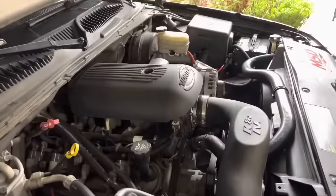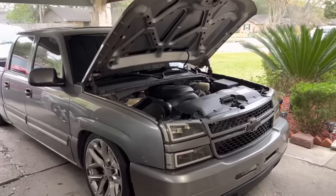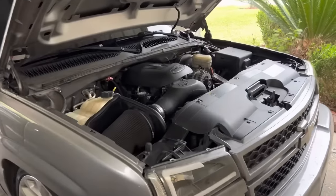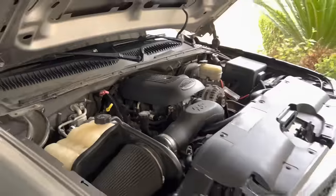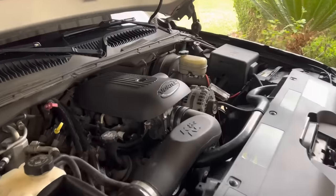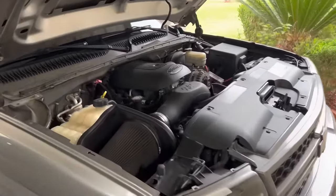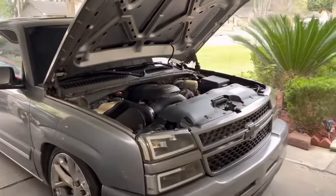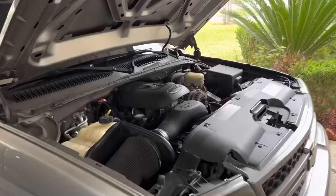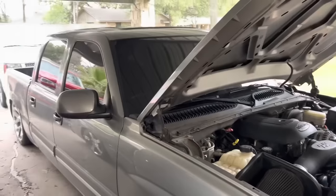The pros of being cammed: number one, it sounds great — really aggressive, loud, and nice. You'll hear it in the cold start clip. Another pro is it gives the truck serious power. After you cam it, it's not the same as being stock with just headers and a tune — it definitely gives more power, it moves, it screams. And you just feel badass driving a cammed truck. It also catches a lot of people's attention since you don't really see or hear cammed trucks that often.